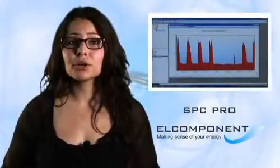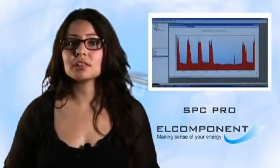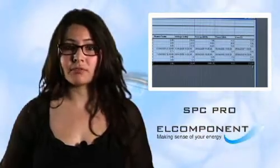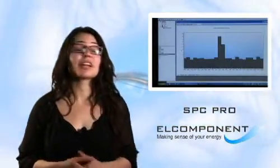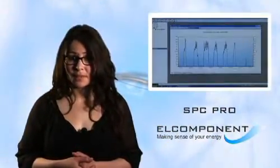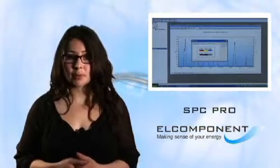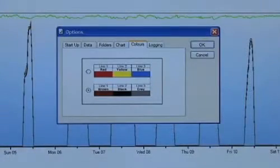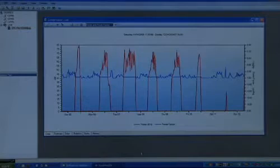Here we can see the profile of the energy consumption during the survey we have just carried out, and with a click of the mouse, we can convert that information to cost or CO2 based on our own tariff charges and carbon equivalent values. We can also spot problems and even work out how much energy and money has been wasted as a result. The SPC Pro also allows us to review other aspects of the supply, such as phase balance and system voltage profiles. We can even switch between both versions of the BS7671 wiring colours. Power factor and kilowatt profiles are also available if needed, providing a very comprehensive picture of the load being assessed.